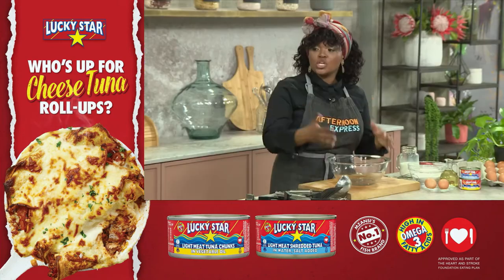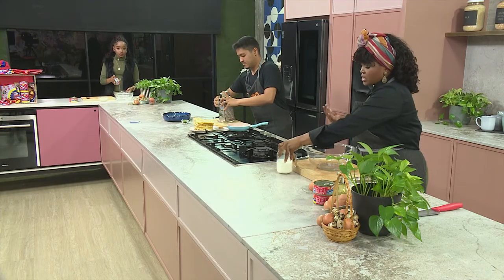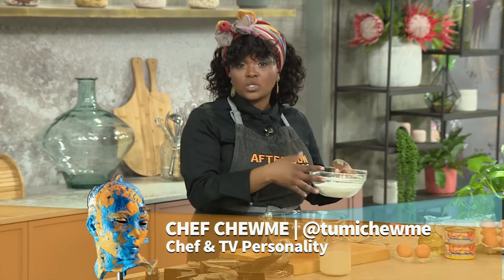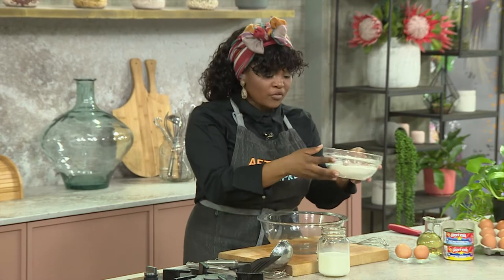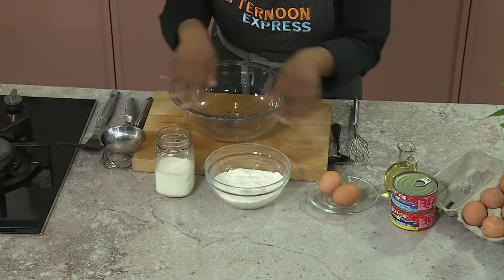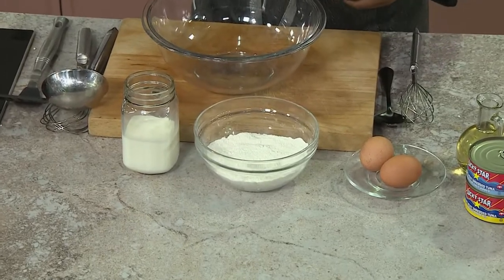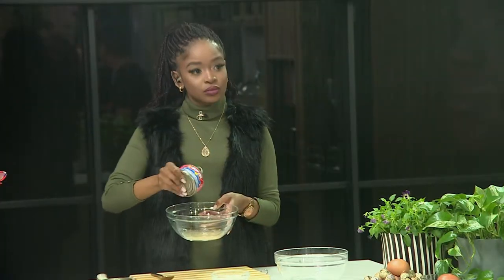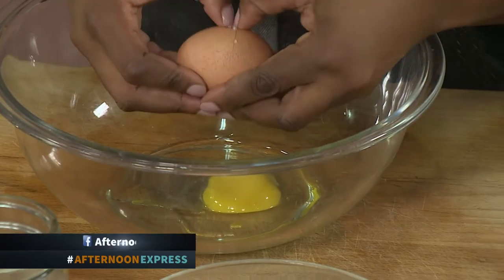To make our savory pancakes, because we need to put that beautiful Lucky Star product somewhere, we're making the base of our pancake. All we need for this recipe is just some milk, some eggs, and some self-raising flour. You don't need to get the flour and weigh out the baking powder — just self-raising flour, some milk, and some eggs. I'm going to start with that base. I'm just going with two eggs, which is another way to incorporate those eggs into our recipe.